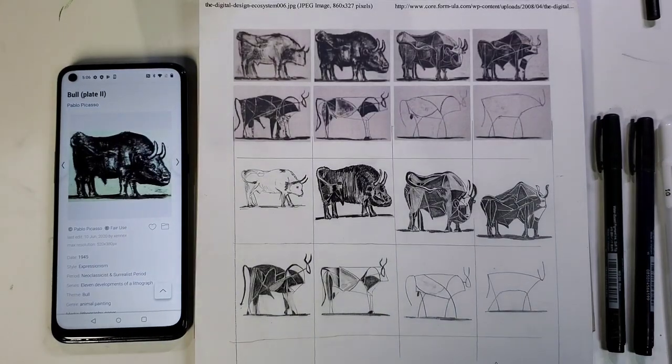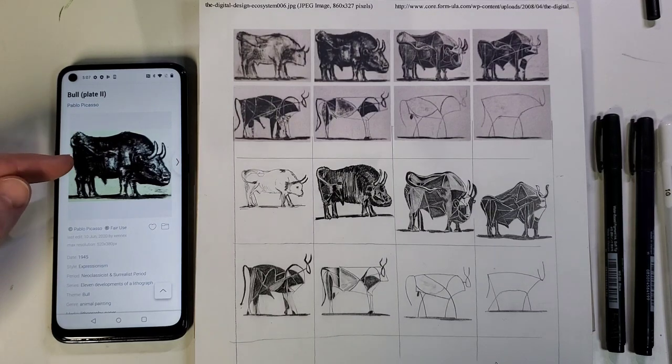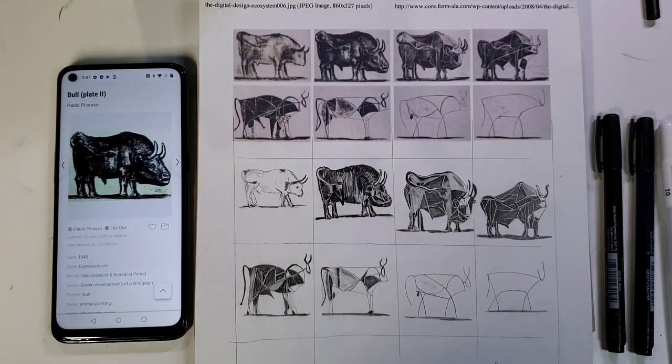It is still bull season, so welcome back to the channel. Today, for the second day in a row, we're going to dive into the captivating world of Picasso with a tutorial on drawing his iconic bull plate number two in his 11-bull lithograph series. Picasso's abstract and innovative approach to art has inspired generations, and I'm excited to guide you through the steps of recreating this masterpiece.